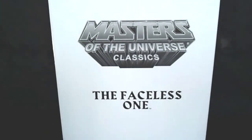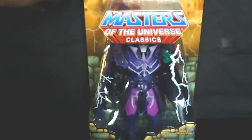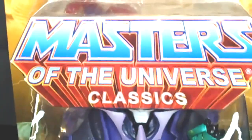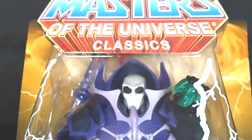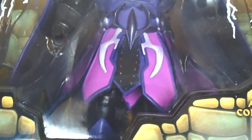The first figure I'm going to show you is from 2010 — it is the Faceless One, and it came in the original white box. Matty Collector later changed over to the tan box. Look at the detail: his eyes are really black, with purple and black color arrangements. Even down to his boots, and of course the cape on the side. Really nice. It came out really dope. Nice staff with the horns. Here's the back and the bio.